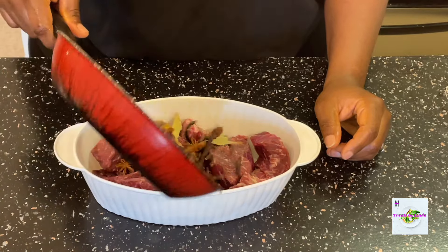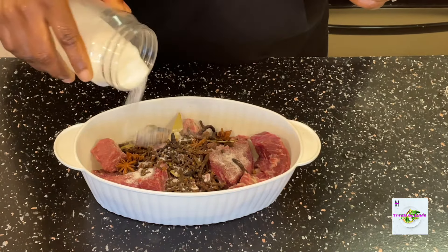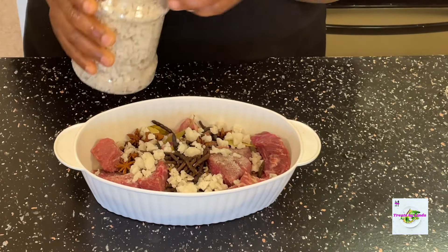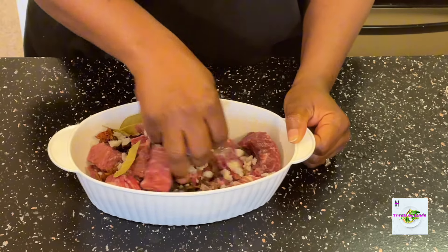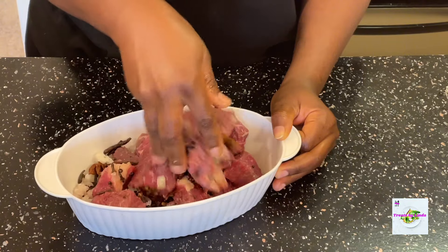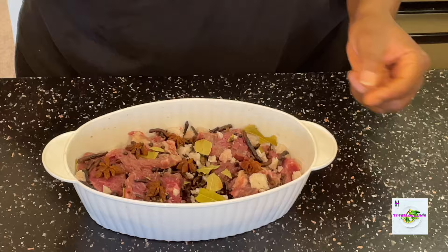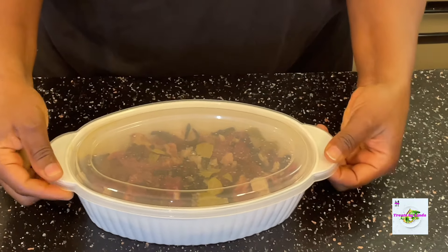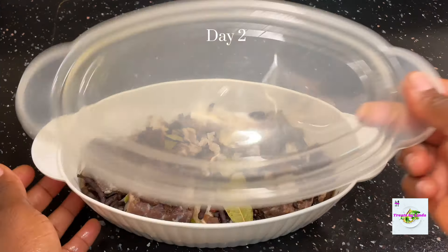I added the toasted spices to my sliced beef, along with about two tablespoons of iodized salt and some of the sea salt. Just mix all of this until every inch of your beef is coated with the toasted spices and the salt — continue to use your hand to mix everything. Then cover it and leave it on your kitchen counter for 24 hours.